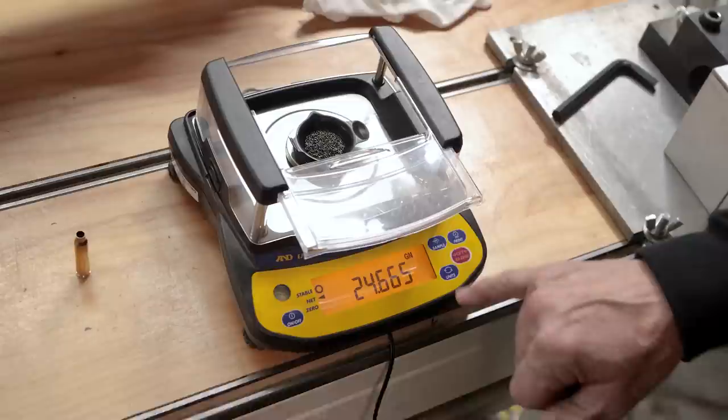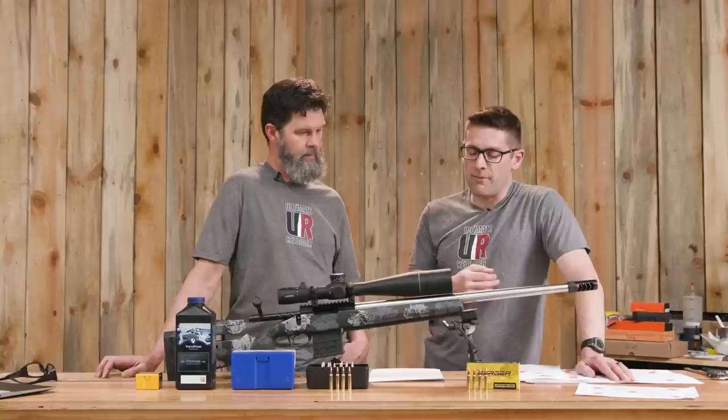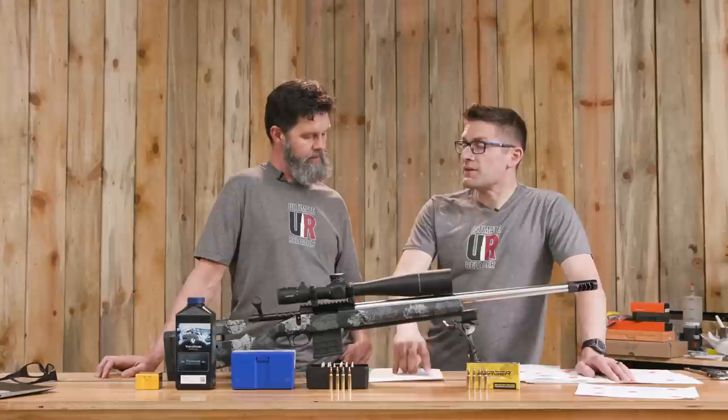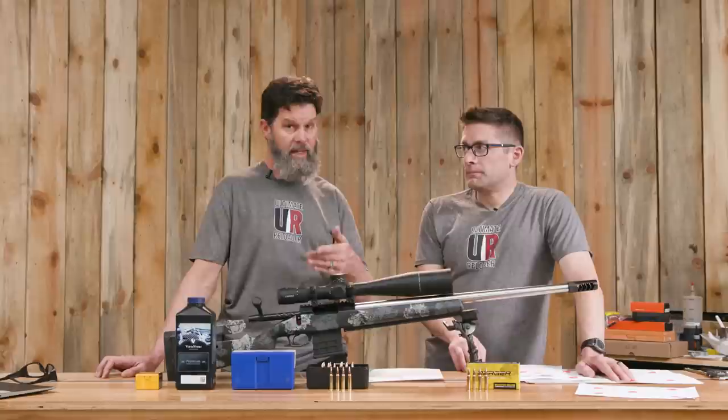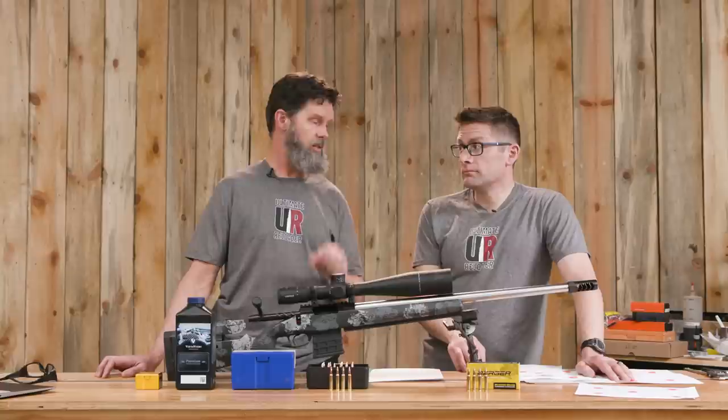My takeaway is, since you're using the ANDY FX120i scale and weighing down to about .02 grain consistency — what would factory loading equipment give you? Maybe .1 to .3 variation? Probably somewhere in that range with any mass-produced ammo. That does make a difference. When you're pushing a .223 bullet out to a thousand yards, or even 800, that will make a difference. You're going to get better ES and SD doing that, which translates into better grouping, better shooting, more consistency — your ballistics data is going to be more consistent. Everything is more consistent, just by that powder charge being just so.